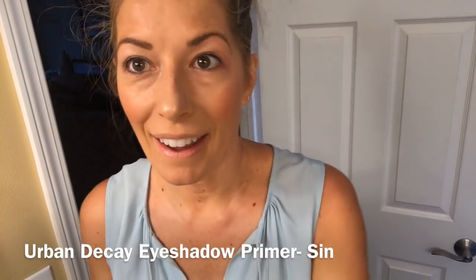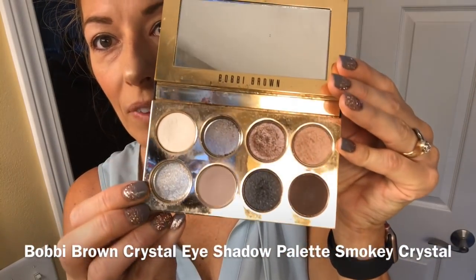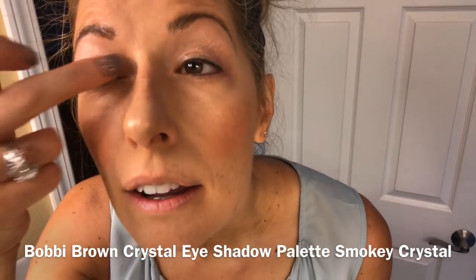Four minutes into the routine and almost done. I just need to put a little bit of glitter, and I like to apply it with my finger — as my daughter Allie taught me — so you don't get the fallout of all that glitter underneath your eyelids. I'm using Bobbi Brown's makeup palette and I love this color right here, so I just put my finger in there and apply.